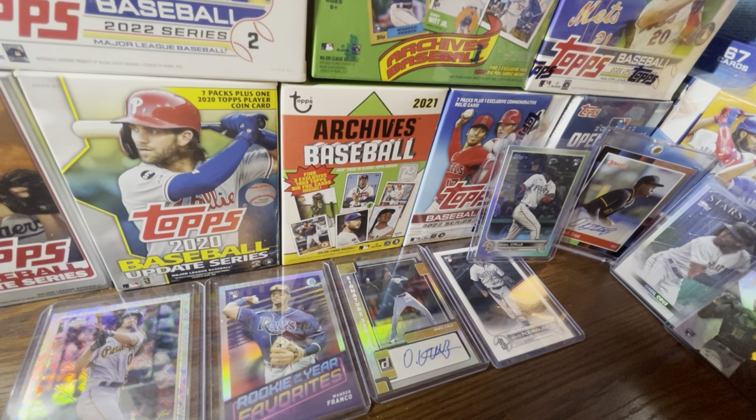I haven't looked at the checklist in depth yet — I'll be covering it in a separate video. Key names like Bobby Witt and Julio Rodriguez are in this set. The checklist is 200 cards: 100 rookies and stars like Julio and Mike Trout, and 100 prospects like Ellie De La Cruz, George Valera of the Cleveland Guardians, and others who appeared in regular Bowman earlier this year.